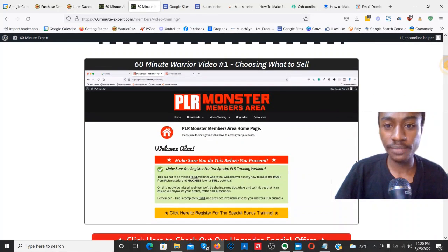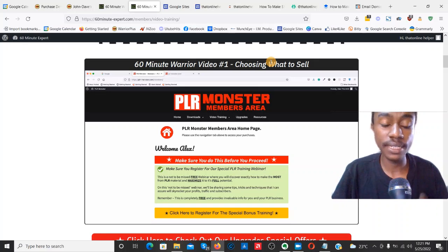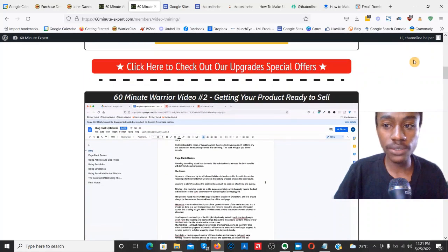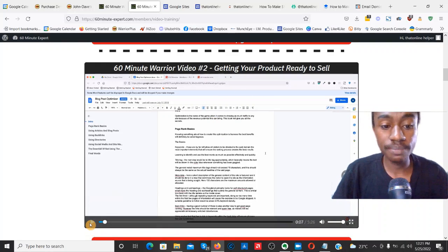The second video is 'Choosing What to Sell on WarriorPlus.' You'll learn about the various niches on WarriorPlus and the highest-converting niches to choose for maximum conversions. It also makes it easier to get JV partners on board for your affiliate promotions when your products go live. Video number two also covers how to get your product ready to sell.